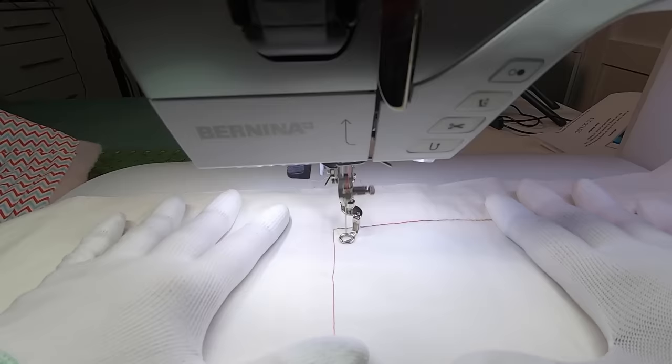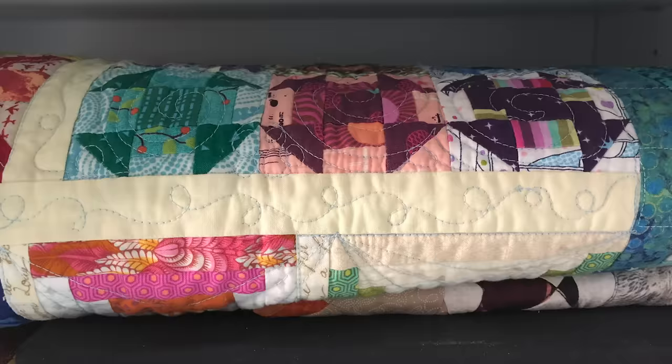The next design is similar to small loops, but we have more space between the loops — sort of a branch with little berries on it. This design is less dense than the small loops, and I also like to use it when quilting sashing because it's good in small places.